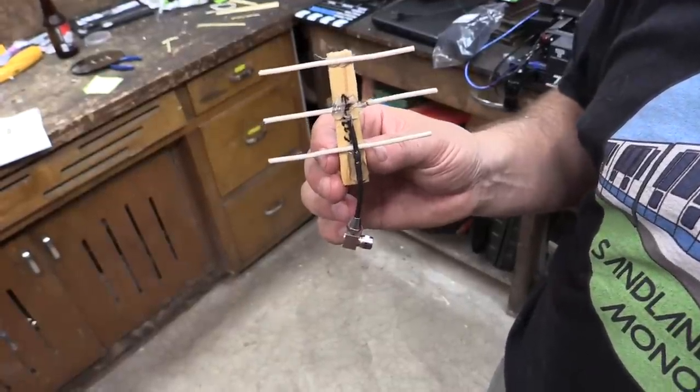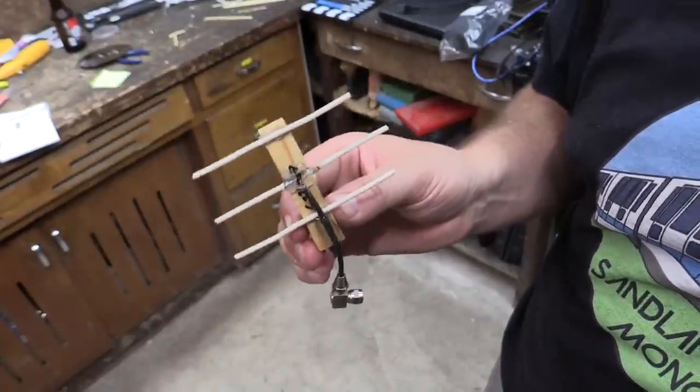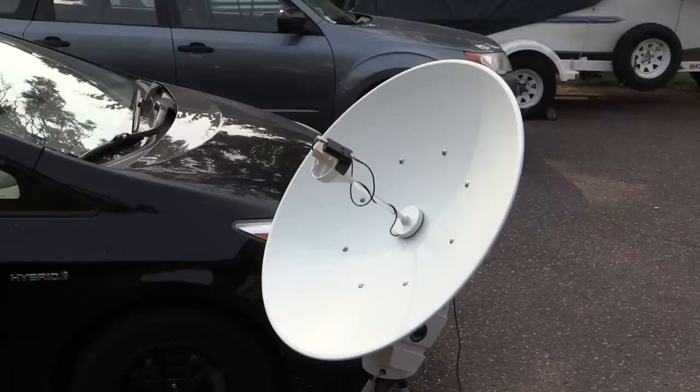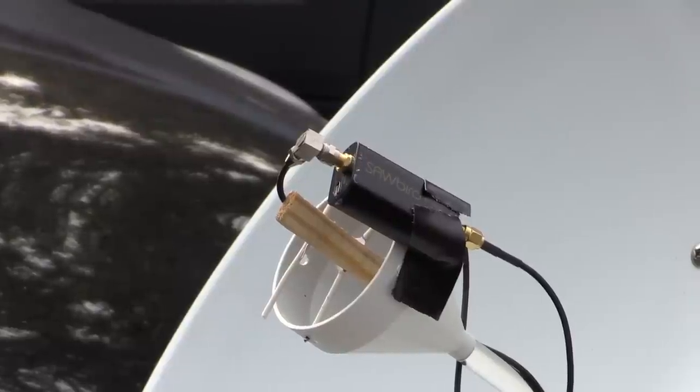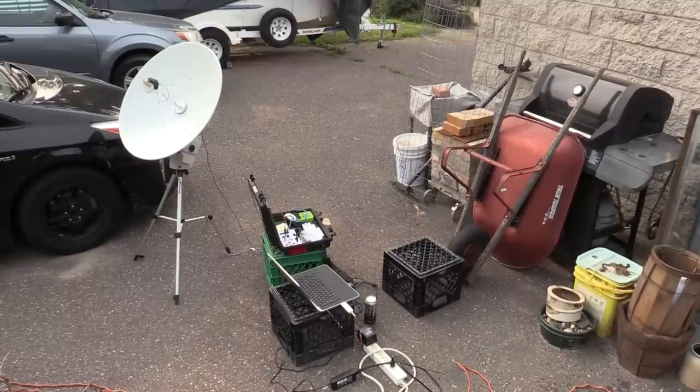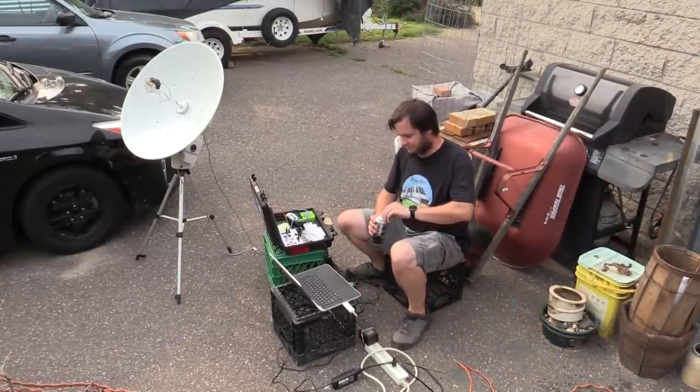That one was only mildly better — still not enough to get a good signal. So now we're trying a tiny, tiny Yagi antenna. This little Yagi seems like it might actually be working — at least it's getting a stronger signal than some of the others. When I run the recording through SatDump, it's actually trying to sync, so we might be able to get something if we leave it here long enough.